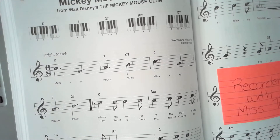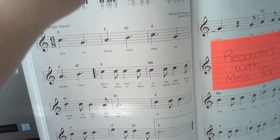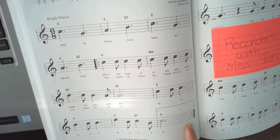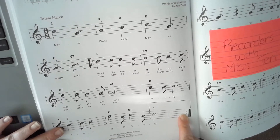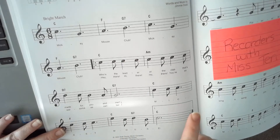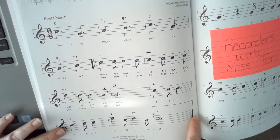The repeat symbol means we're going to repeat a section. We go until we find a symbol that looks similar but has two dots going the opposite way — the two dots on the inside of the lines. I know we did part of the song last week, but this is a good breakup so we can learn about the repeat.